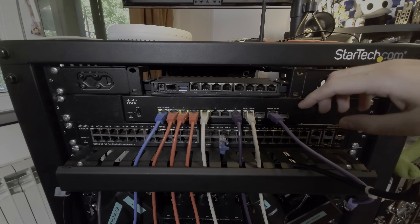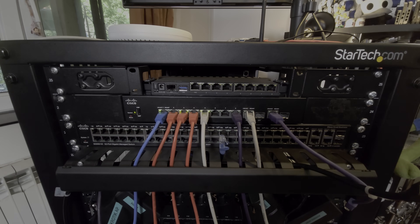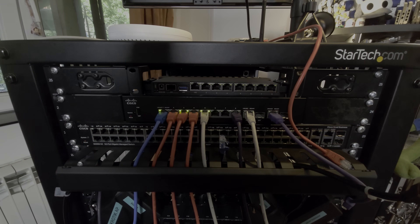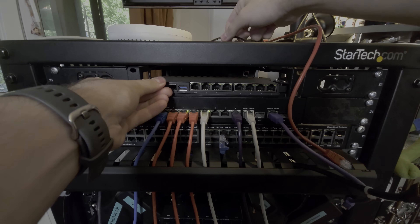One nice thing about the K75 is that since it allows you to mount multiple units in a single 1U of space, you get a bit of space above the device which is super handy to run cables through. So you can see I can route my power cable through here and just tuck it away nicely.